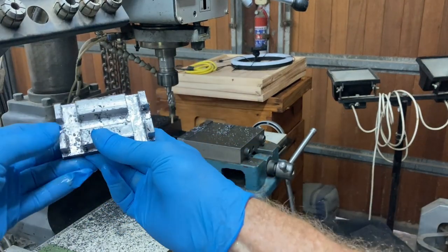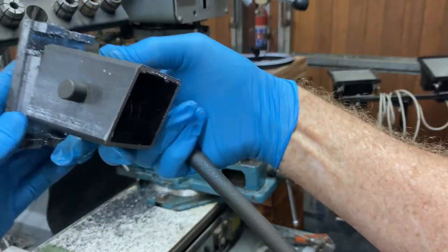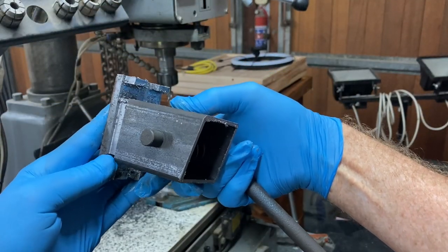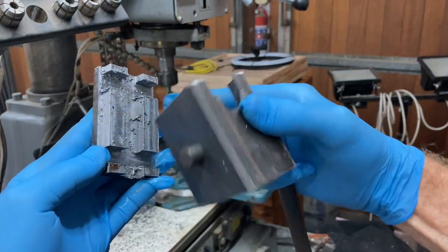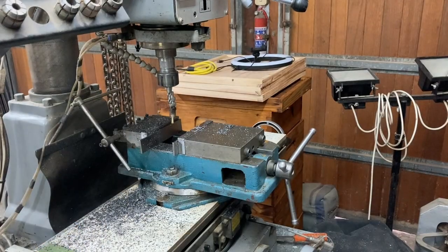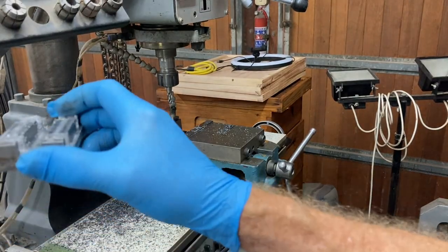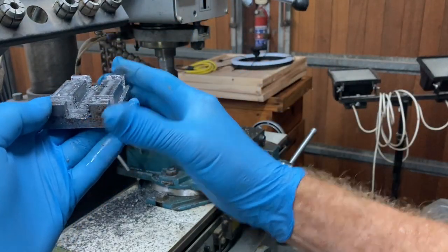That's what it looks like now — it's going to fit in there once it's all deburred in the corners around it. But now I need to cut these sides to 30 degrees.